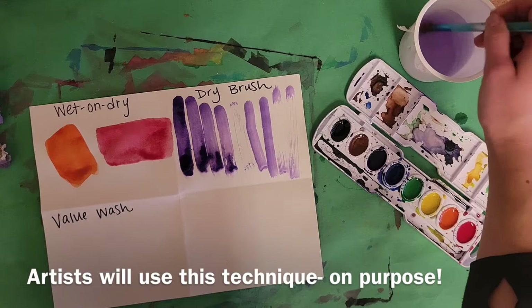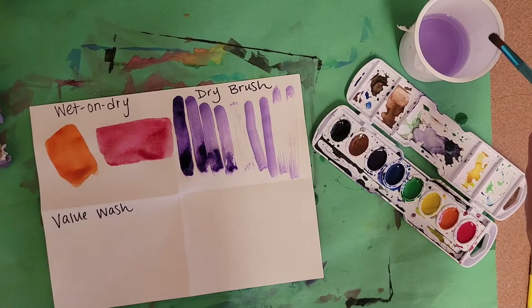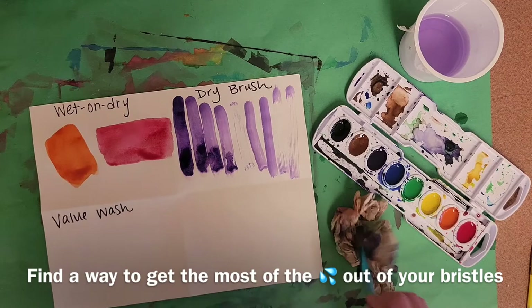Now if you want to expedite the process because you just want to use dry brush marks, what you could do is get some of the water off your brush. I already have a puddle in my purple, so I can dab it on the side of my placemat, or I could get the paper towel and dry it.